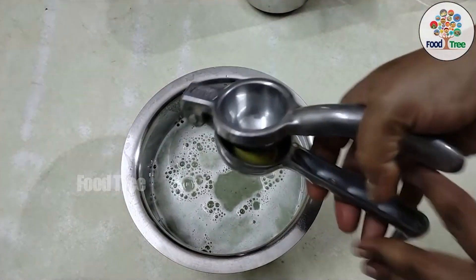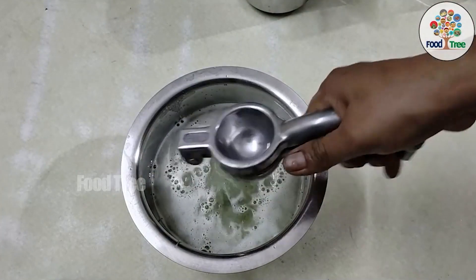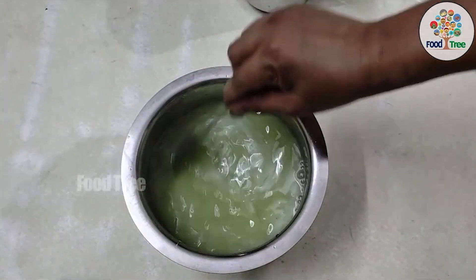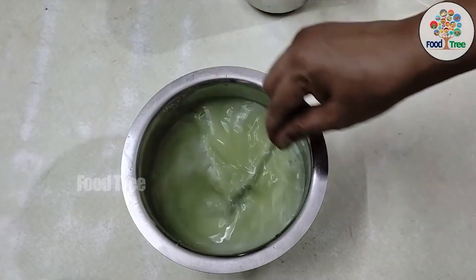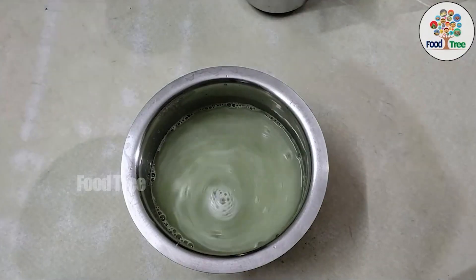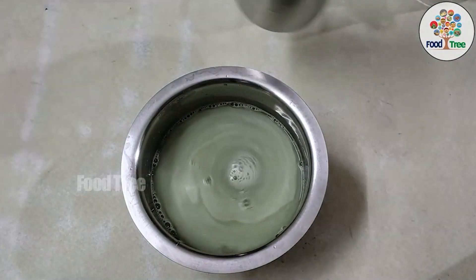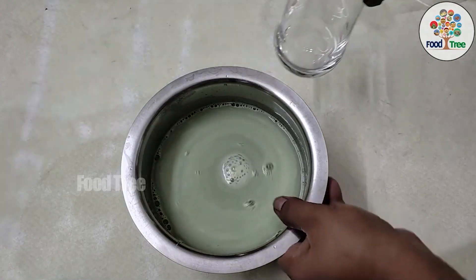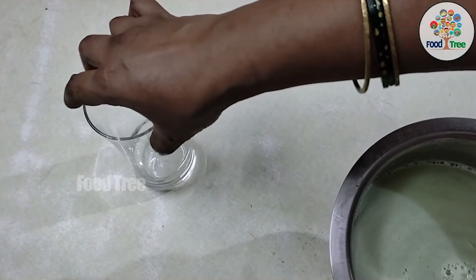In the final stage, it will be very simple to prepare. We will add a little bit of vinegar, and then add a lot of mint leaves. I highly recommend this cucumber juice.